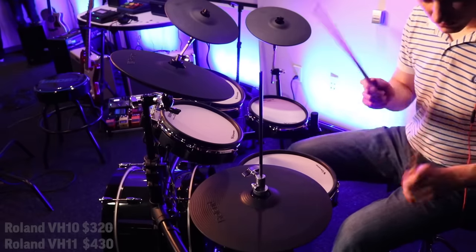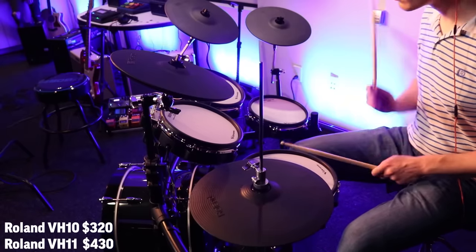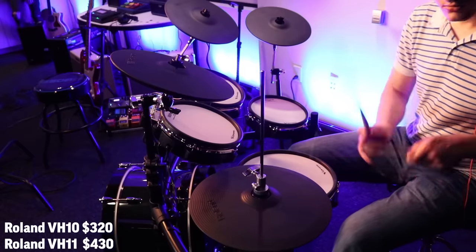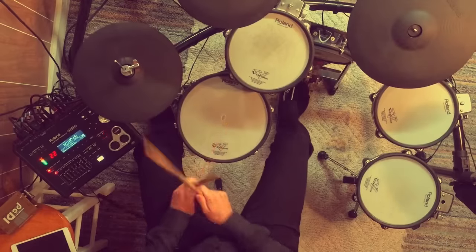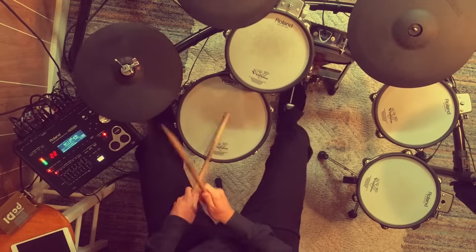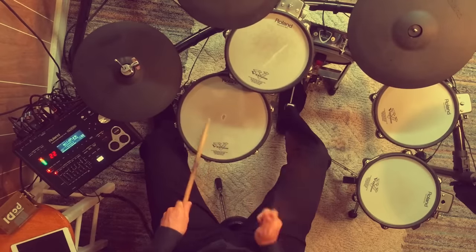But do I like it $100 more than the VH-10? Not really. They perform pretty much the same while playing — as far as triggering, open and closed, and all that stuff. But the VH-11 is awesome and has been on a lot of very respected drum sets, which is why it's in my top five. My guess is that Roland will eventually phase out the VH-11, but it's currently still in the Roland TD-25K VX and the Roland TD-50K.